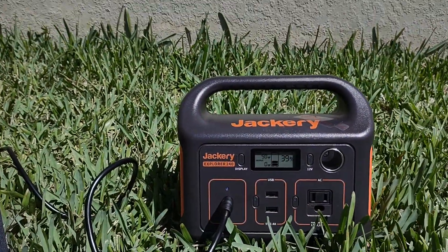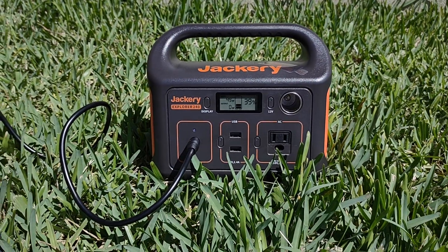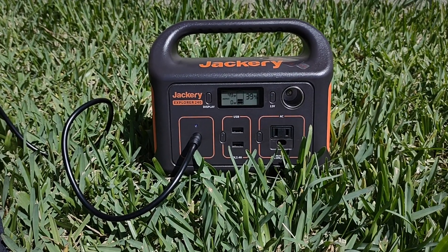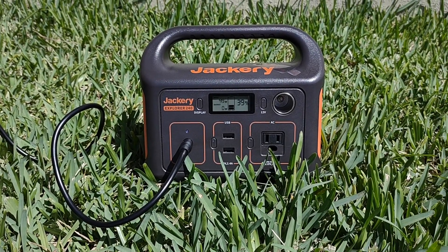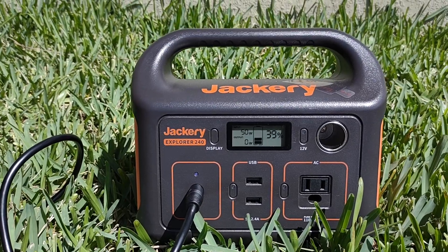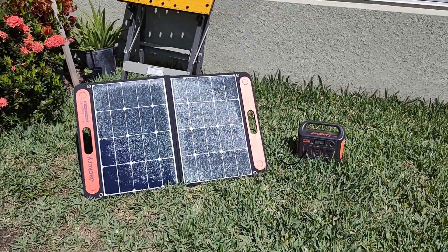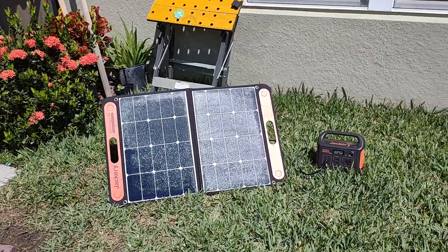This is the Jackery Explorer 240. I use this one for lights already — 15 watts — and I also use it for charging my cell phone, tablet, computer, and even an electric fan. It changed now to 50 watts, so it depends on the heat outside. It's really worth it.